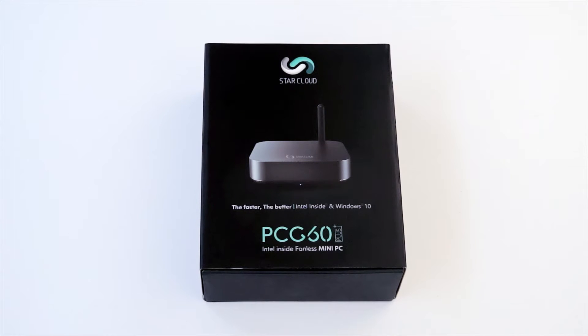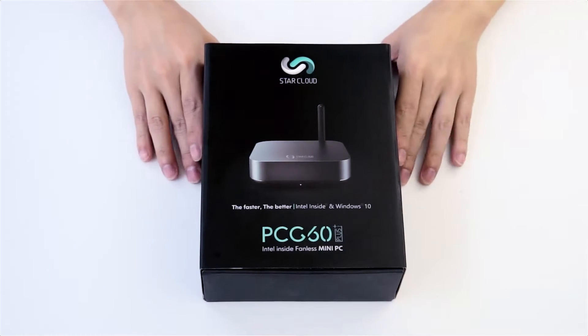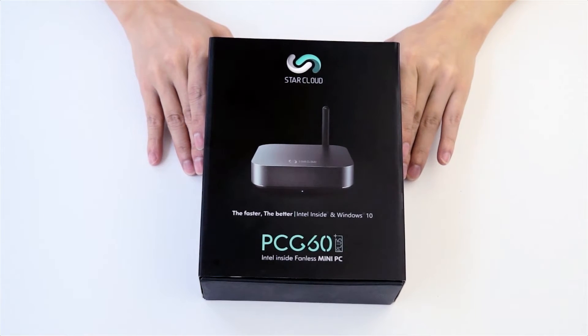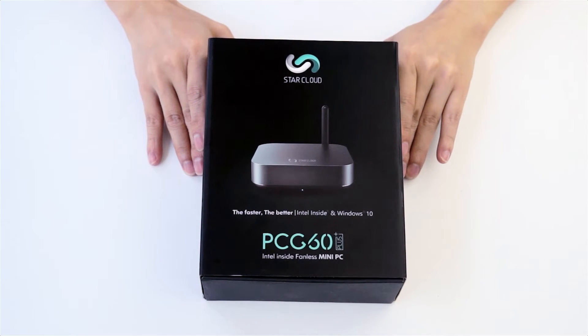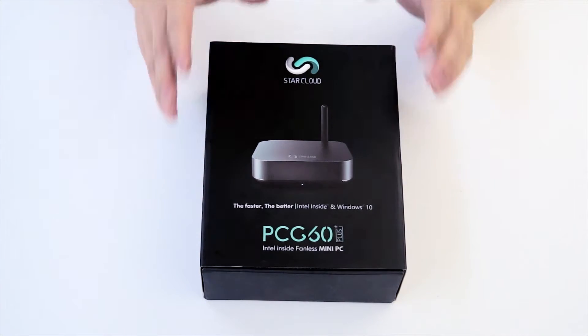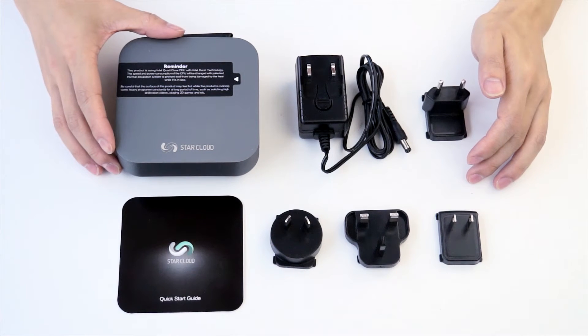We will introduce you to another new mini-PC from Starcloud. Starcloud is a new brand for mini-PCs and other multimedia players. This is a famous compact mini-PC with Gigabit LAN and AC Wi-Fi. This one is the new mini-PC, the PCG-6160 Plus.